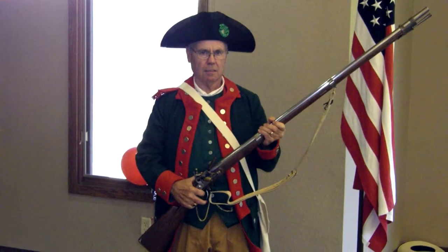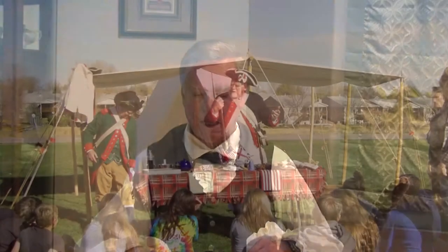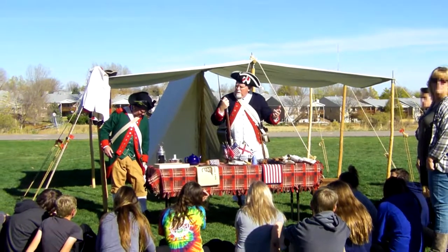Wearing a Continental Army or Militia uniform is a must, and presenting while standing holding a musket is also desirable if a school allows it. Most schools will allow it if the gun is unloaded and if the students are not permitted to handle it. The uniforms and the musket draw lots of attention, curiosity, and respect.